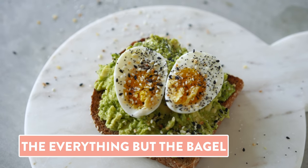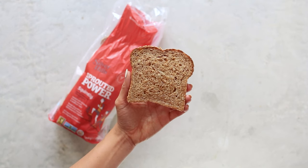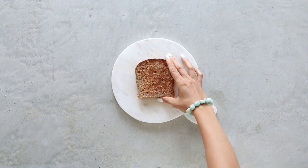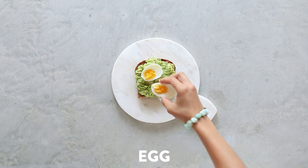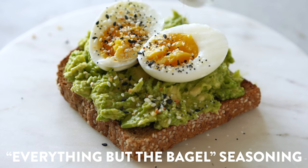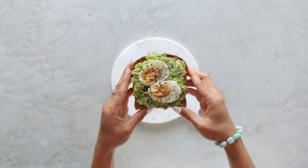Next up, another favorite of mine — the everything but the bagel. I'm using Silver Hills Squirrely Bread, which is actually one of my favorites and the first one I ever tried from this brand. It has both sesame and sunflower seeds, and I love the combination. Toast your bread, mash on some ripe avocado, and then for some added protein, add one soft-boiled egg sliced in half. If you're looking for a plant-based option, you could sub this for some chickpeas or sliced pan-seared tofu. Then for the main event — everything but the bagel seasoning. You can make your own or buy it, and it just brings this toast to life.